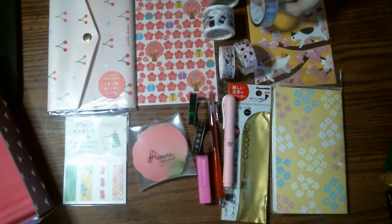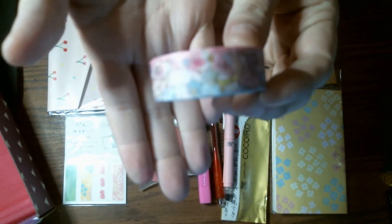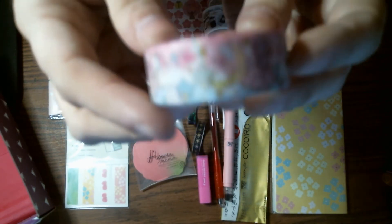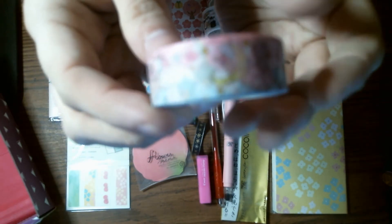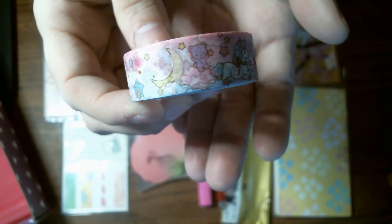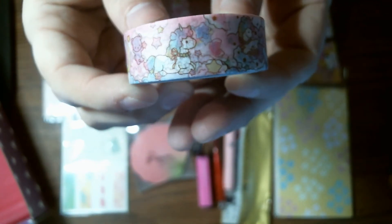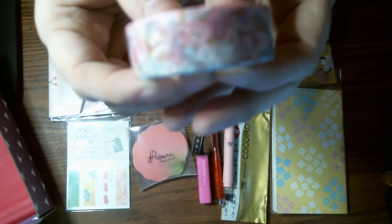I wish I knew how to set up my actual good camera for videos — it keeps trying to unfocus. Focus on this last one. It's the cutest one. There we go. This is the cutest one of the AliExpress washi tapes that came in.